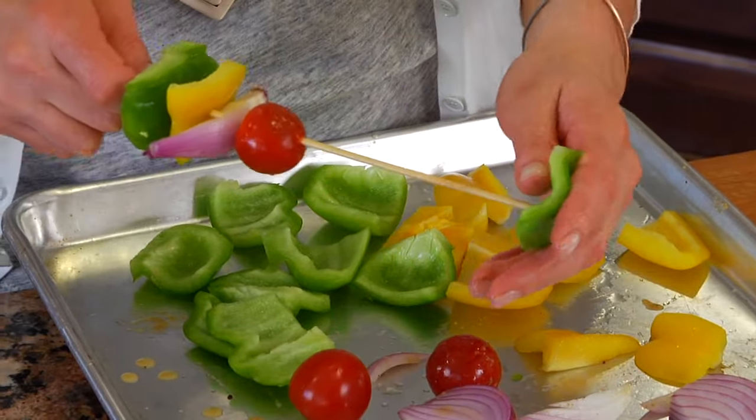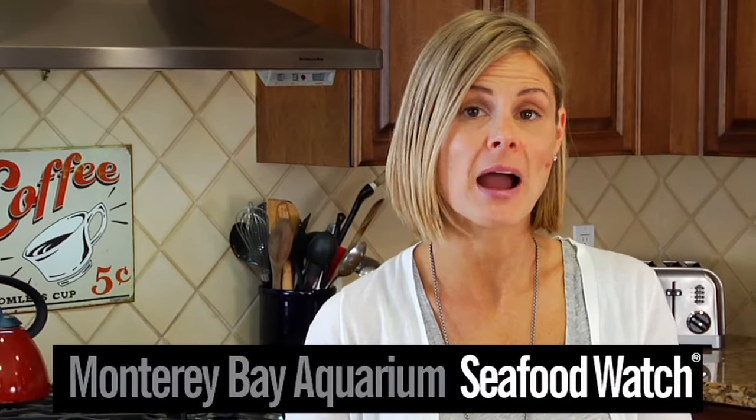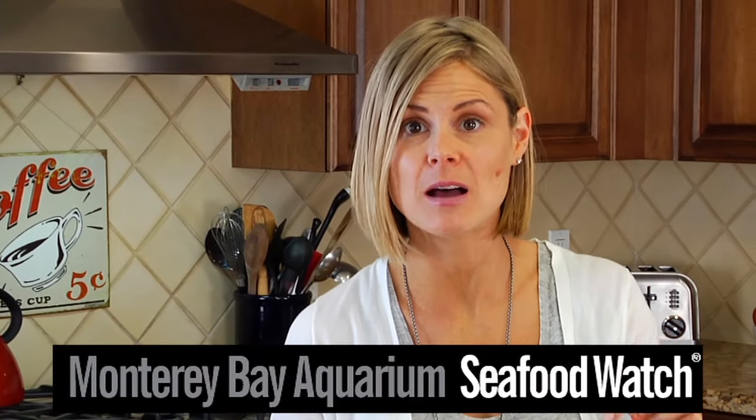If you want to make sure that you're making sustainable choices when buying your seafood, be sure you check out the Monterey Bay Aquarium. They have a seafood watch and they will tell you exactly where you want to be buying your fish from and how you want that fish to be caught. I'm going to leave a link down below.